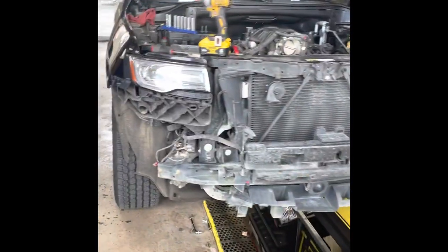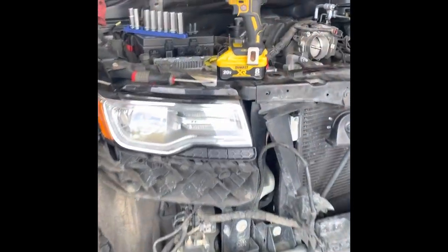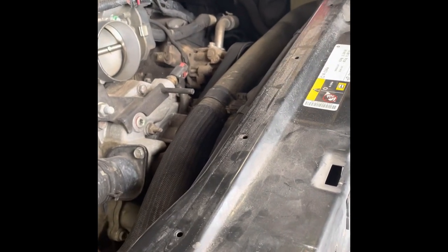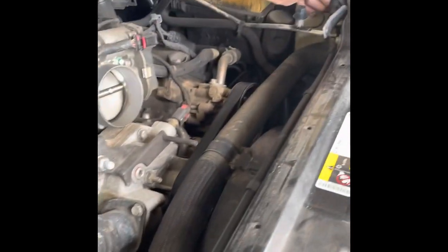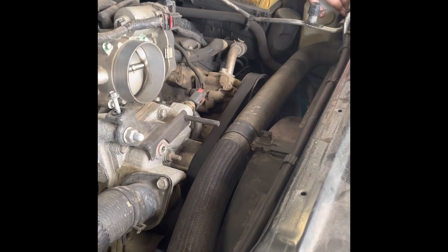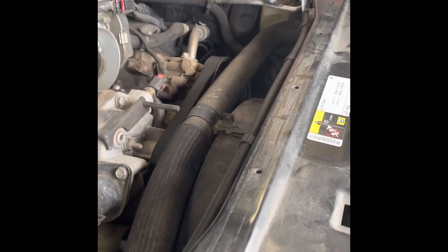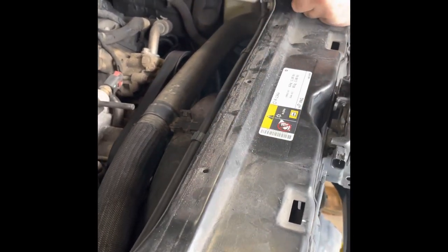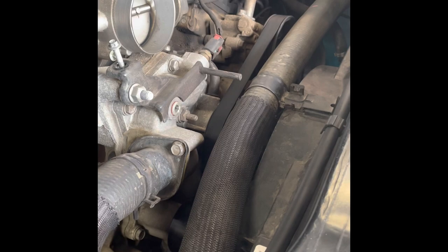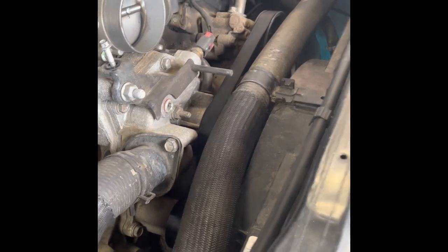This is going to be our second time replacing this radiator. I think I've only seen maybe one video on how to do so. So I figured why not, in the middle of doing this, make a video on how to change a radiator on a Grand Cherokee from 2011 to 2021.